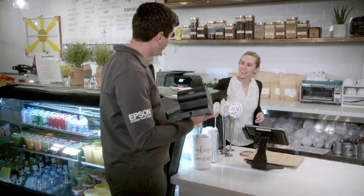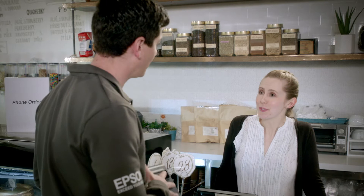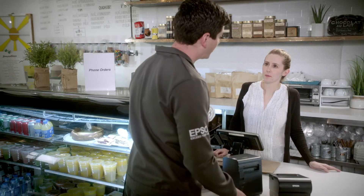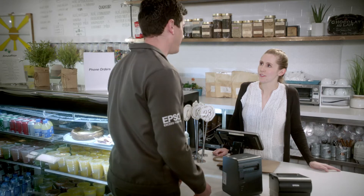Hey there, Sharon? Yes, hi. It's Dave from Epson. Hey, Dave. You guys are busy. Yeah, we're pretty slammed. Listen, I brought a solution that's going to help. Great. Using OmniLink printers and server-direct print technology, we can add online ordering without changing your point-of-sale application.